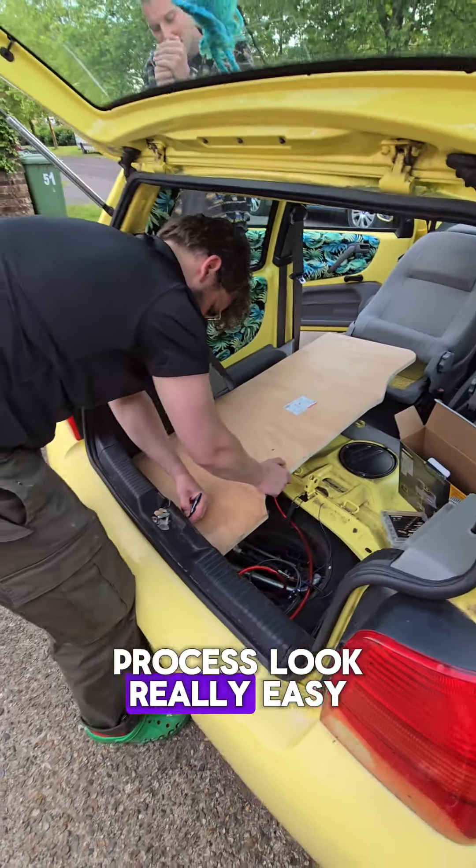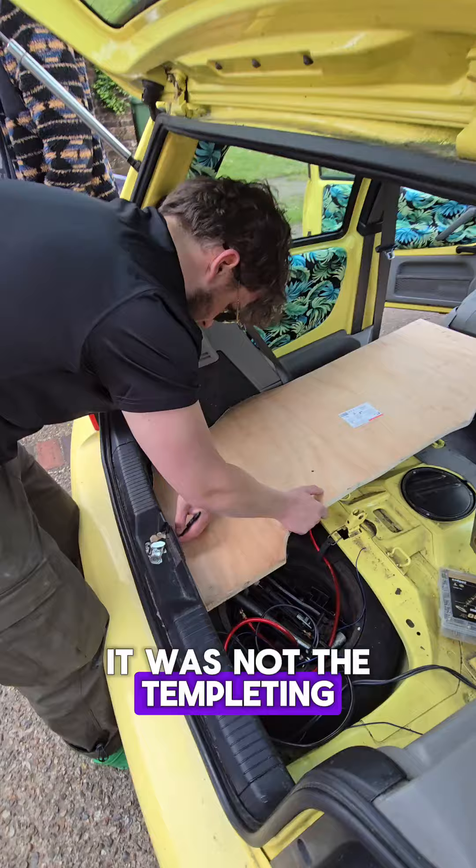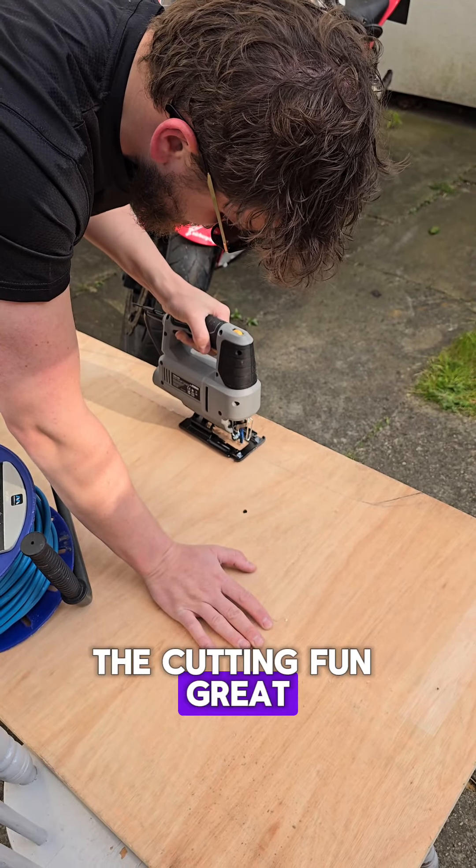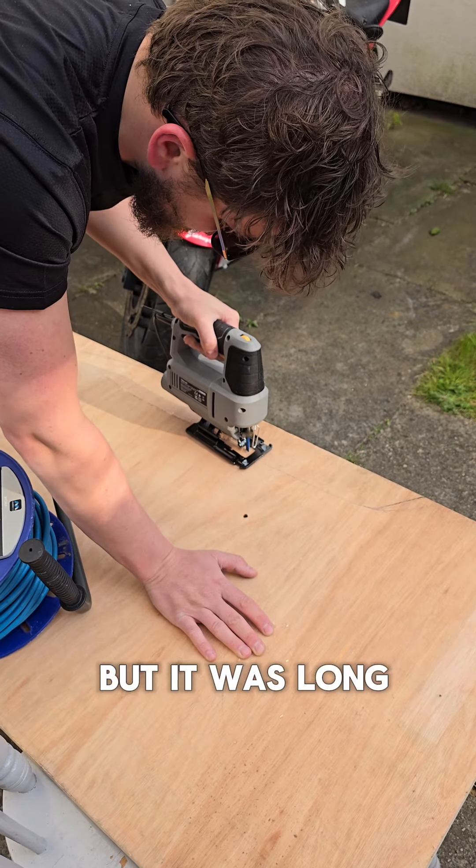In this video, we're gonna make this process look really easy, but I promise you, it was not. The templating, the cutting, the drawing — unbelievable. Fun, great process, I would rate it, but it was long.